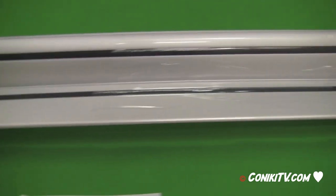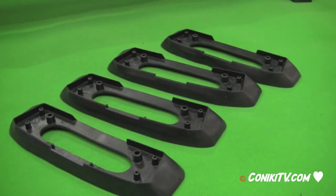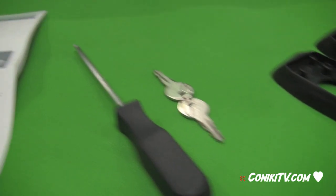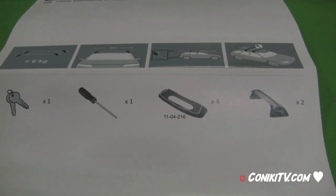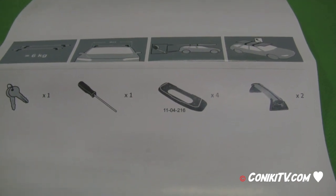Upon opening the box you'll find the two roof bars, a couple of rubber feet, a set of keys, a tool, and of course the manual. When you check the manual you'll see it identifies each of the items that should be included in the box. If anything is missing, please contact your dealer.